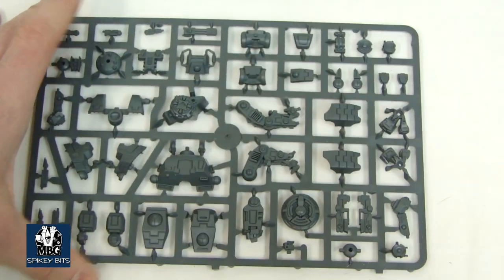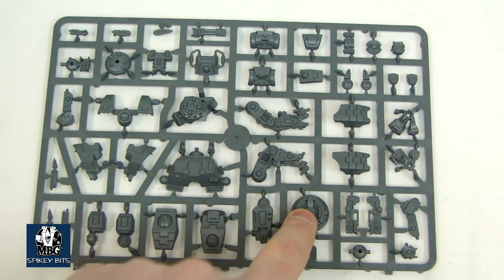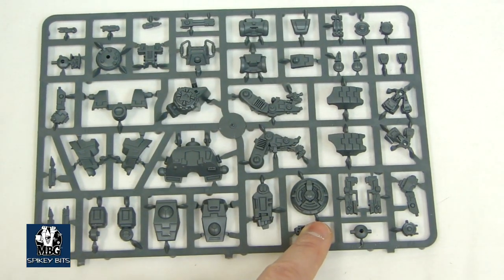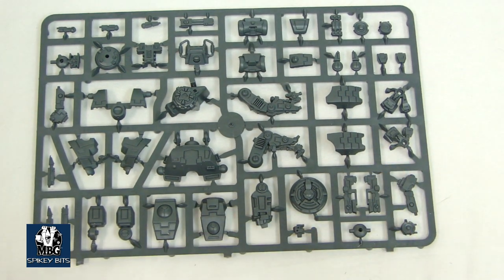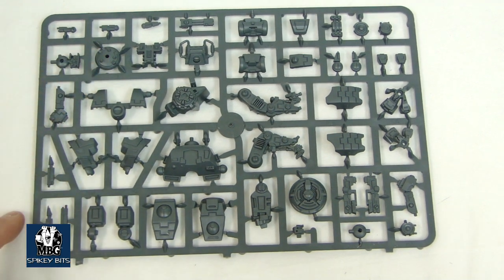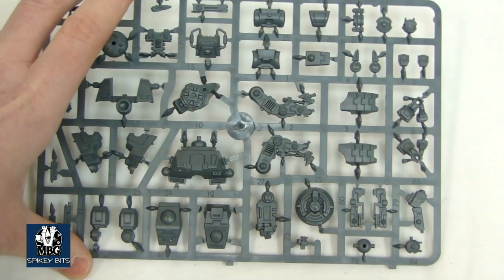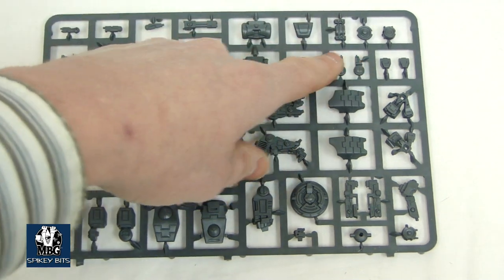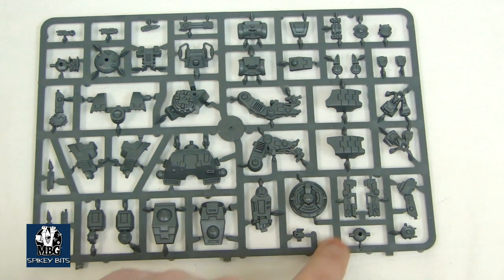Here's the actual body sprue. You've got the torso, your shoulder pads, the particle accelerator, some leg armor plates, the actual feet — which are bigger than a normal Crisis suit, of course — and a cooling system. You've got the parts to make a Marker Drone or a Shield Drone depending on what you want to do. Multi-tracker is in there too. There are some other support system bits that nobody really knows which ones are which. Oh, and you can make a normal Gun Drone too, it looks like. The kit actually comes with three heads as well, which is kind of neat.